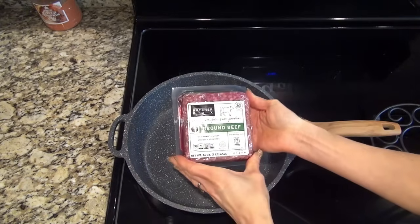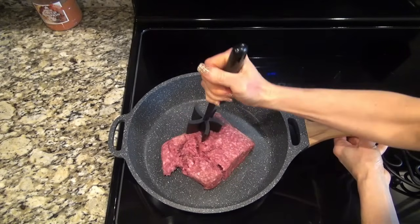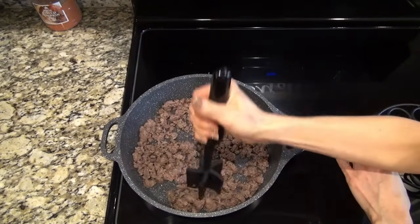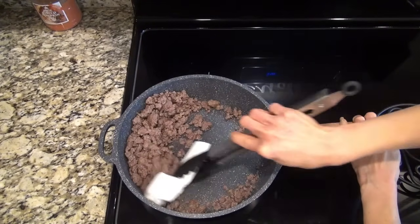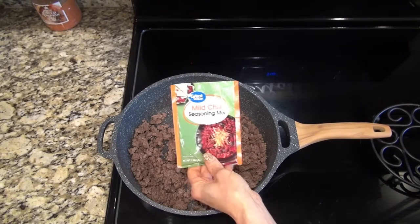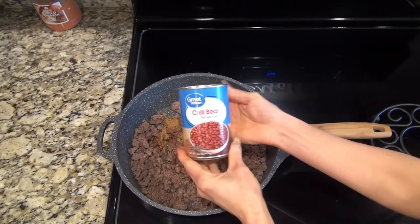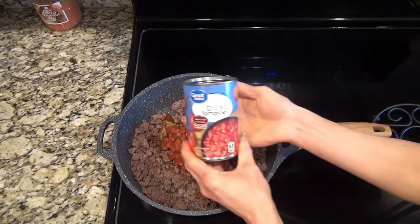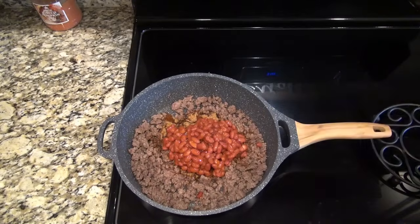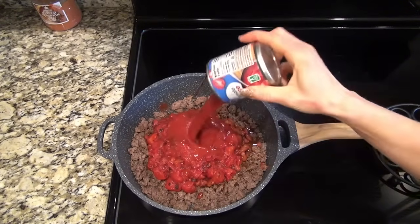While that's in the oven, start on the chili mixture. In a large skillet add one pound of ground beef, break it up and cook until completely done, then use a paper towel to remove the grease. Add one packet of mild chili seasoning — I used Great Value but the Chili-O brand is good too. Then add one can of chili beans and one can of diced tomatoes, both undrained, plus an 8-ounce can of tomato sauce.